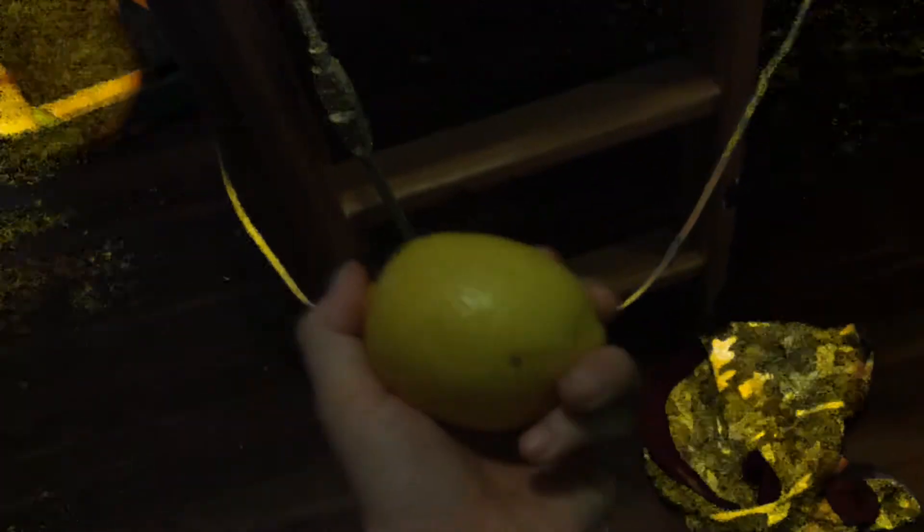What's up guys, we're going to be doing a lemon challenge with the green screen. So basically, I have to eat a whole lemon. If I eat it without making any faces or anything, I get a point.